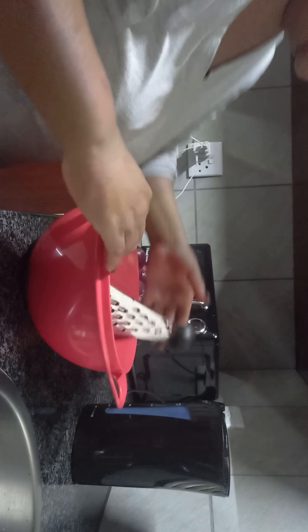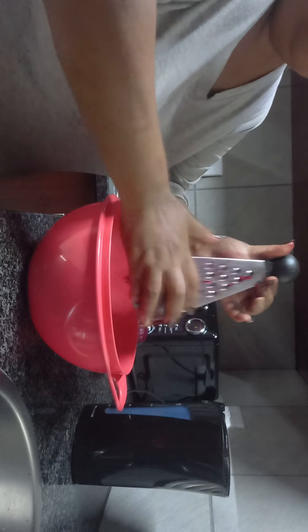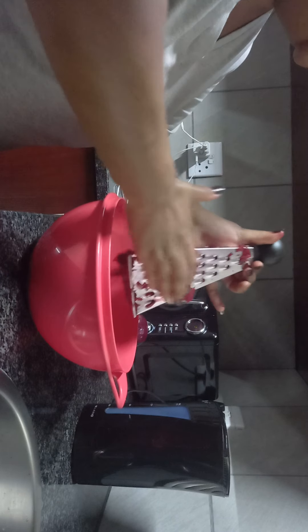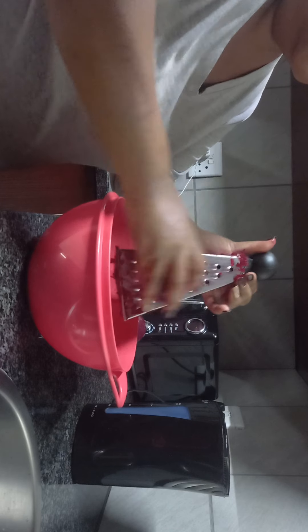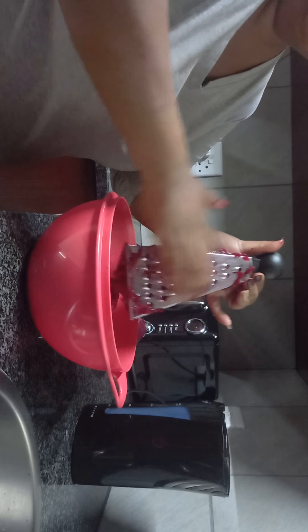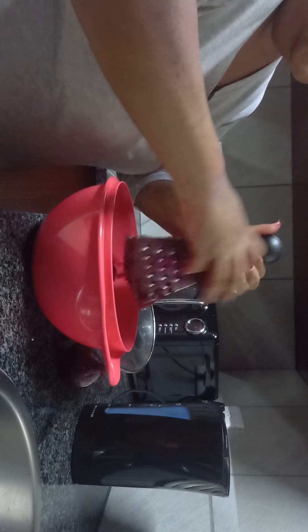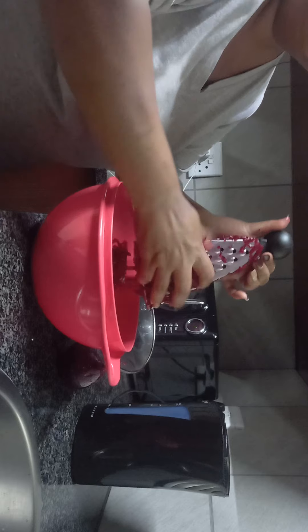We are going to grate each and every beetroot. It's a nice workout — use that muscle! I love the traditional beetroot. I know some people like to cut it up and put in feta cheese, spices, or chutney, but I just love it with some onions, sugar, and vinegar.